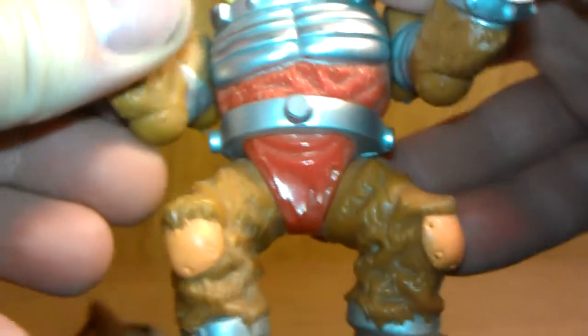He does have full arm movement, his legs go up in the air, and he is stuck in this pose but oh well. His wrists do rotate, so you can get some quite cool poses out of him. He is actually quite cool.